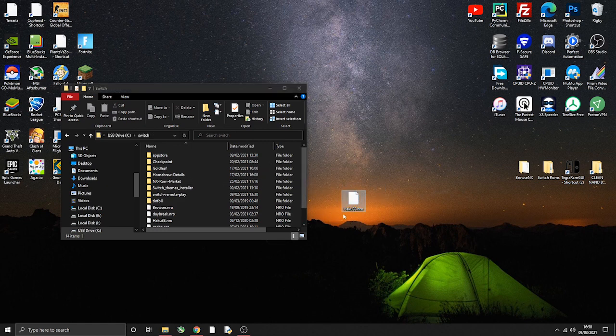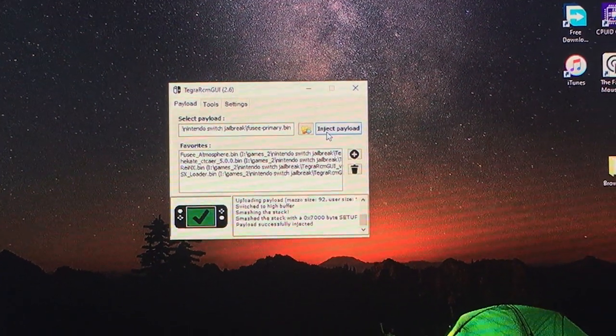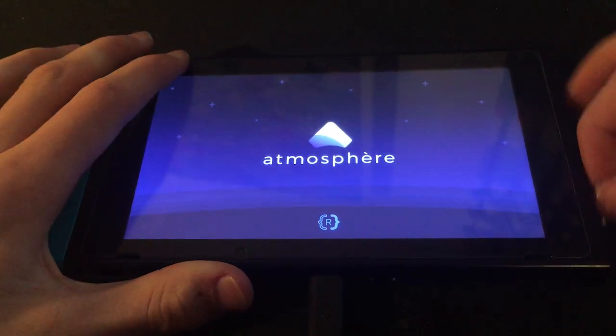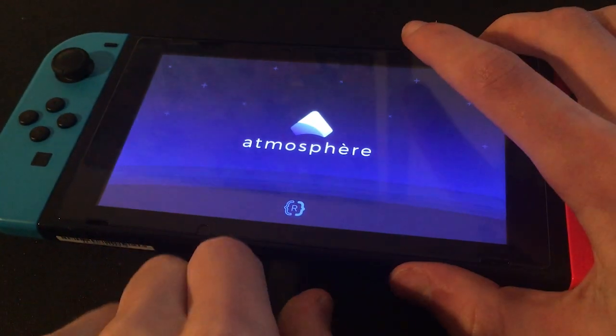That's it. Now you can eject your microSD card. I'm booting into custom firmware now — my Switch needs to go on and into Atmosphere. So let's boot into whatever custom firmware you have.